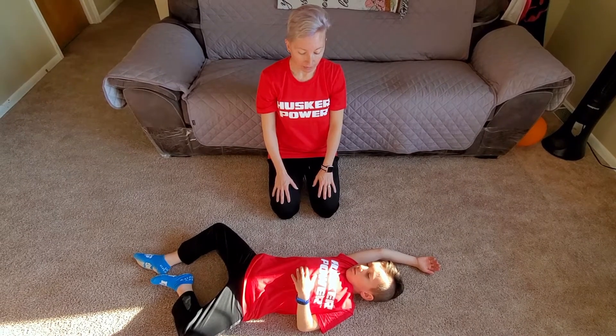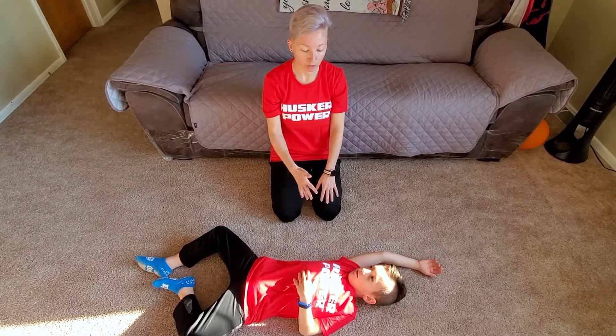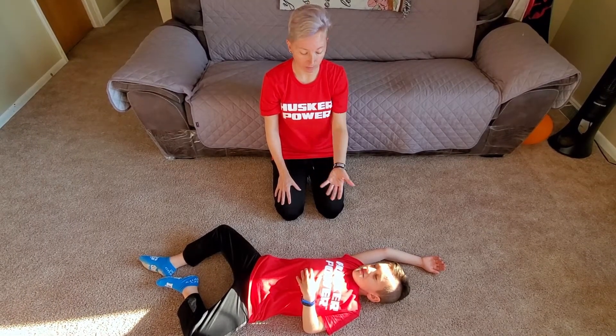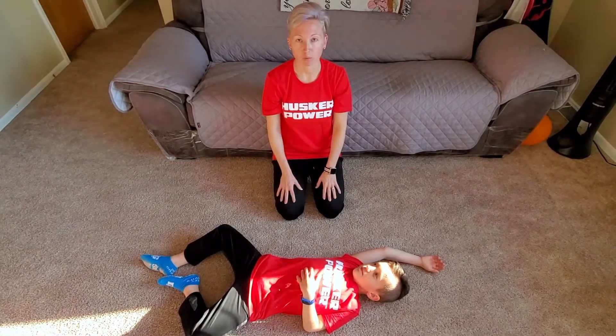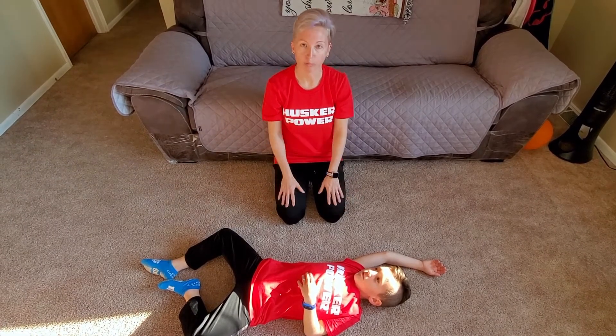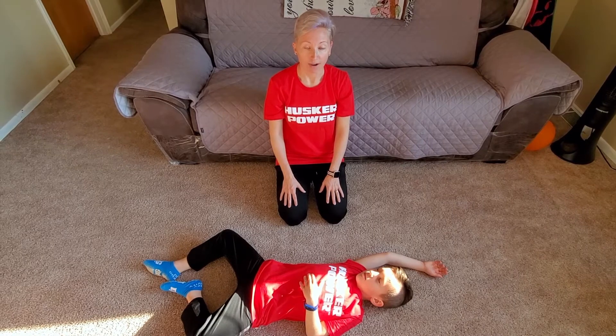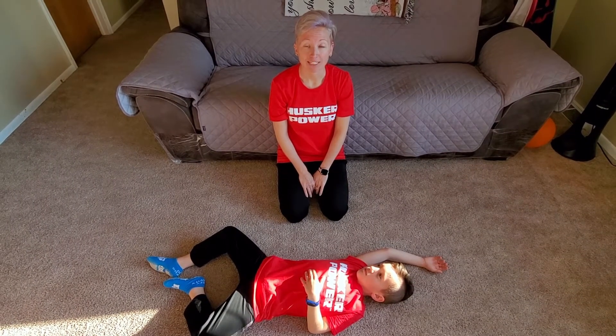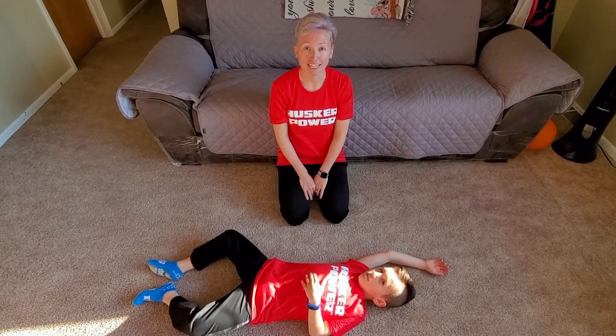So a few things: again, if you need to go call 9-1-1, you need to put them in the recovery position. If they're starting to throw up as you're giving them help, you would put them in the recovery position as well until they're done throwing up and then roll them back over. I hope this helped everybody. If you have any questions, please contact me at the JCC Aquatics Department. Have a good day!